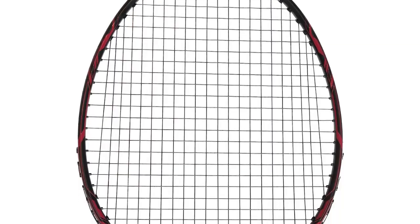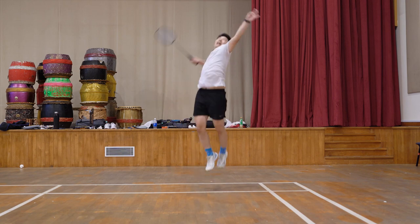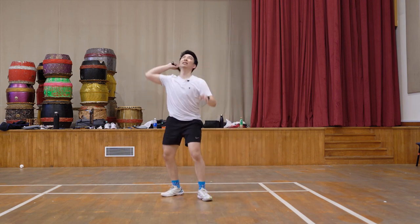Let's bring it to the court and see how it performs. This is supposed to be a head-heavy racket, and as expected it's effortless when doing the lobbing shot — it's really easy to send the shuttle across. The flexibility is also just right for me.